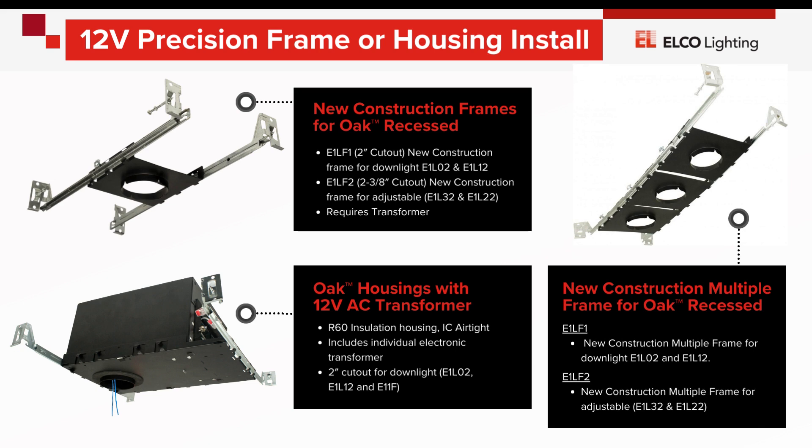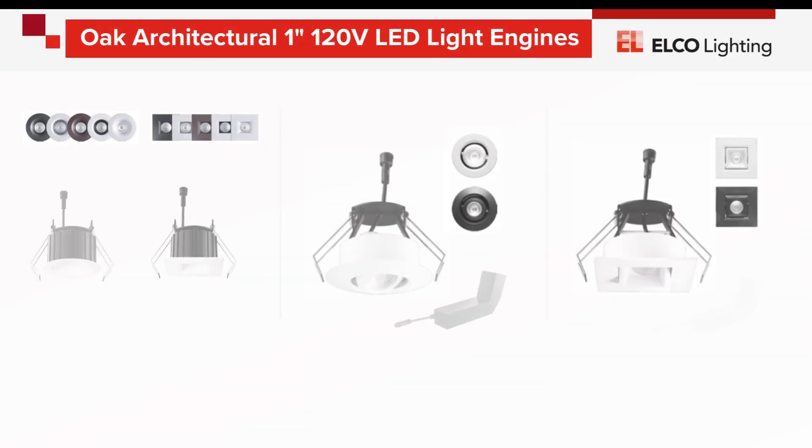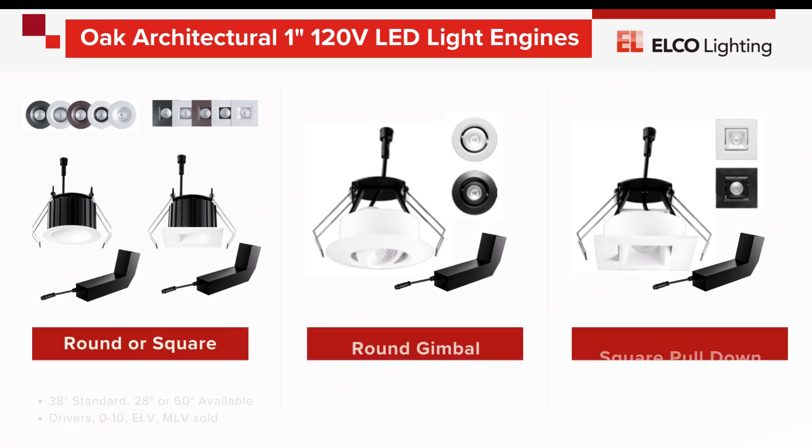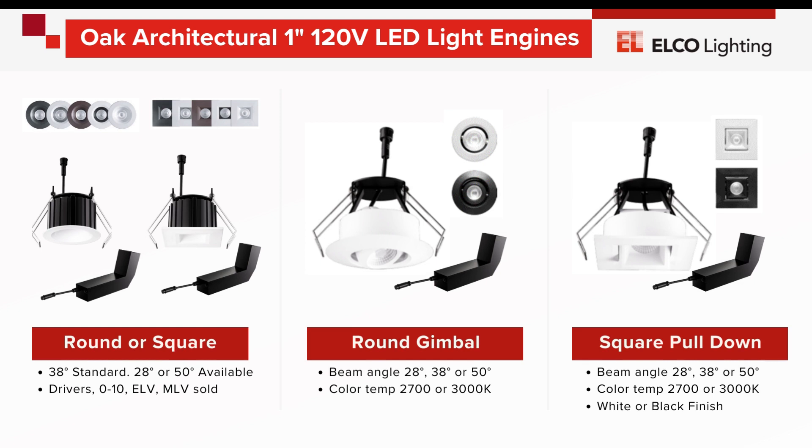More recently, ELCO has released a line voltage version of the entire Oak line. It's called Oak Architectural, with options for increased 800 to 1000 lumen output, while continuing the availability of several beam angles, gimbal, and pull-down adjustables, and multiple dimming system compatibilities.